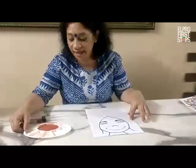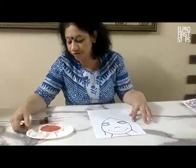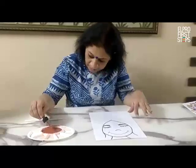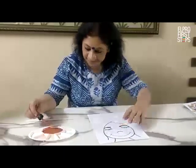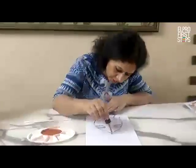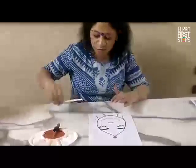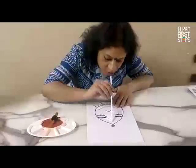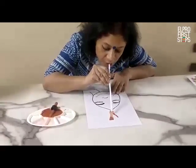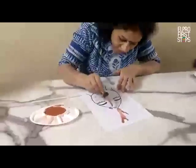I have taken a brown color paint and I added a good quantity of water in it. I am taking the paint here and with the help of a dropper I am putting it here. Then with the use of a straw I am blowing it and it will be the hair of the girl.